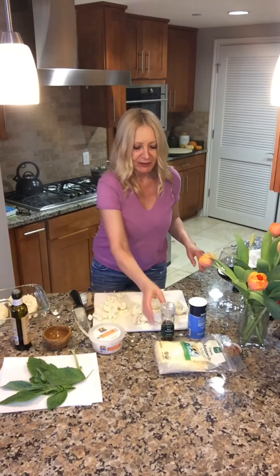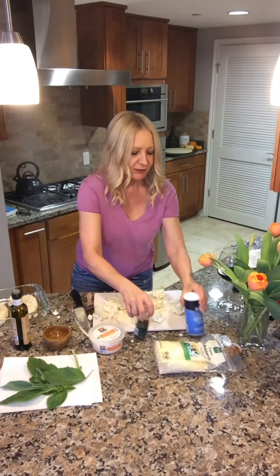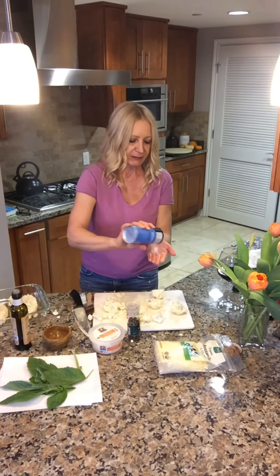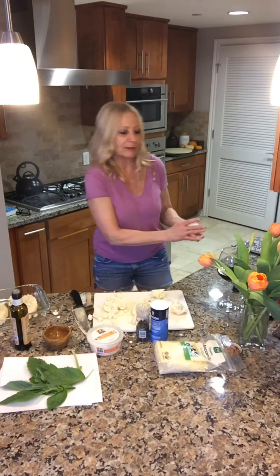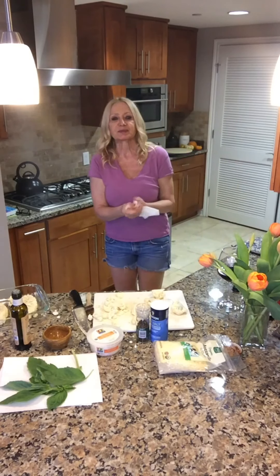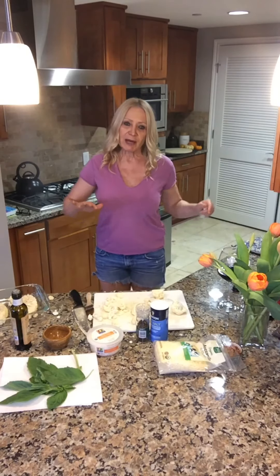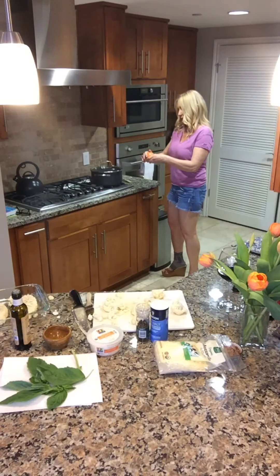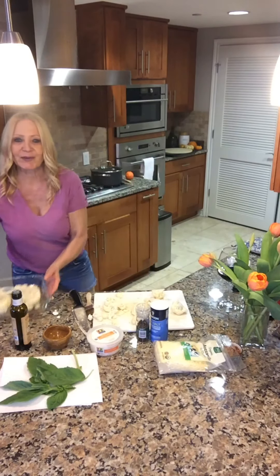Now they're oiled. I'm going to put a little salt and pepper on them — I've got this low sodium salt. Just sprinkle a little over the top. And ding ding ding — the oven is ready at 425 degrees. We're going to put that in the oven for about 30 minutes total, flipping after 15 minutes. I'll set the timer for 15 minutes, and in she goes.